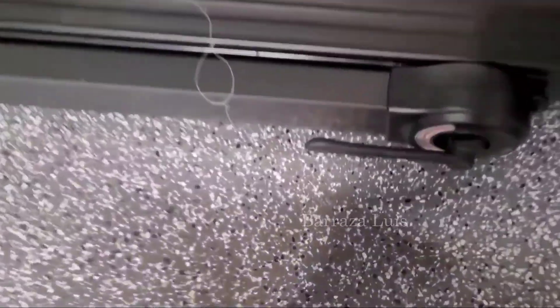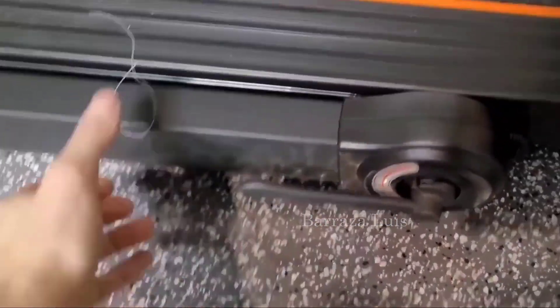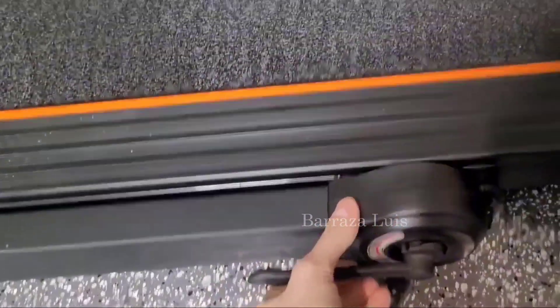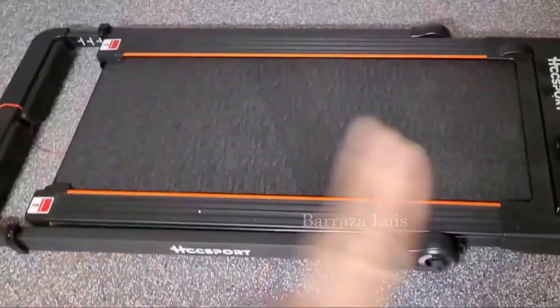Hey guys, so we just got this machine. We didn't want to spend a million dollars, but we wanted a good machine that would also go on an incline, fold down, and do all those things.